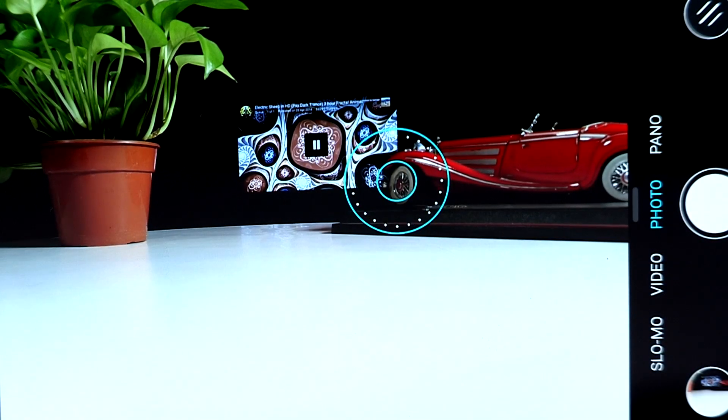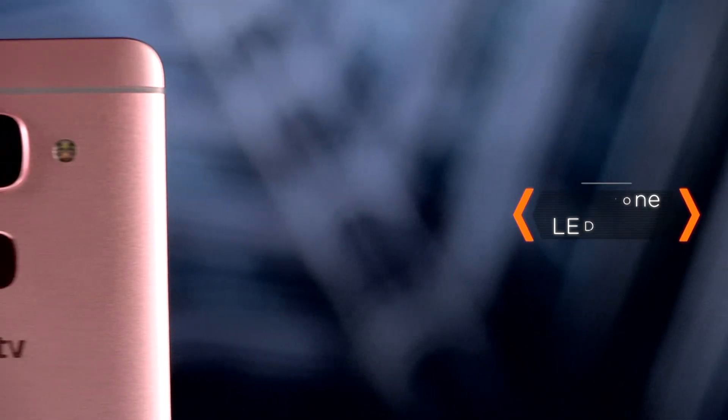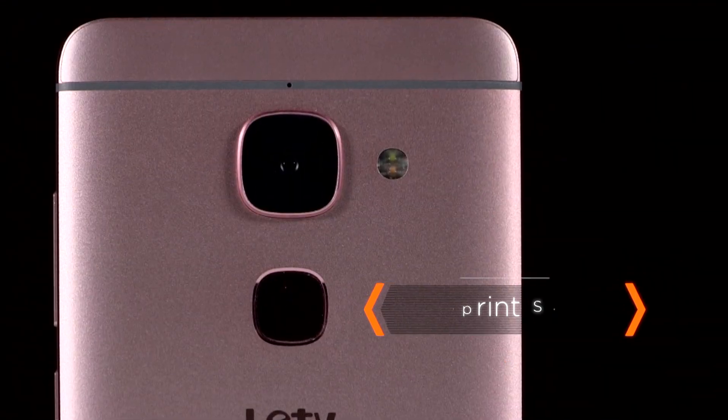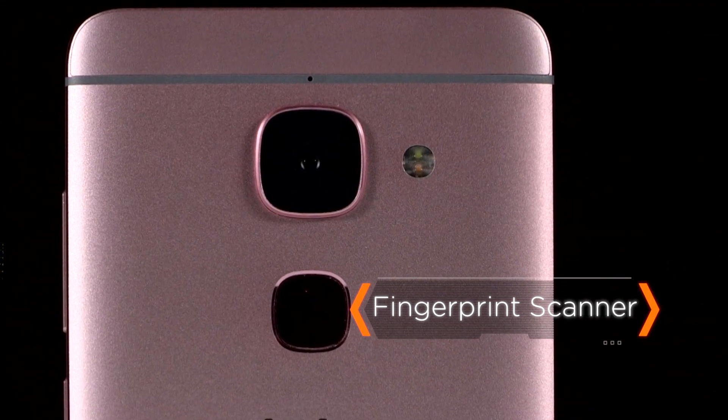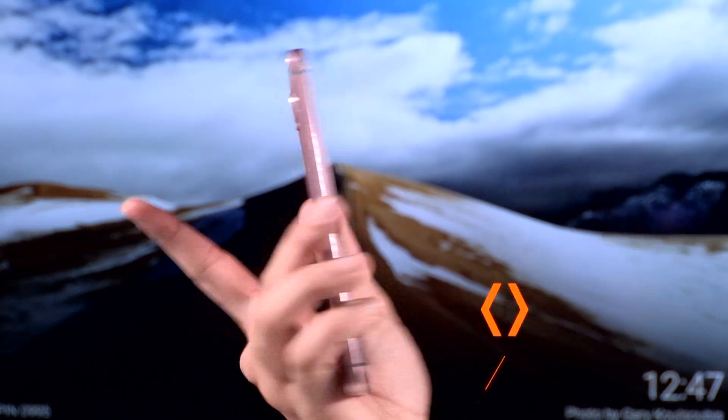The optical image stabilization ensures blur-free pictures on the smartphone. The Lur Max 2 also houses a dual-tone LED flash and flaunts the latest ultrasonic fingerprint scanner, enabling you to unlock your smartphone with a simple touch.